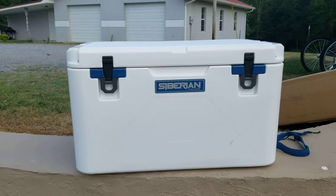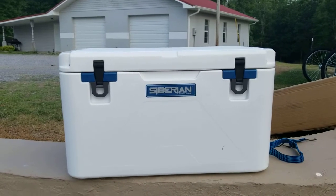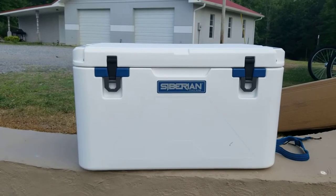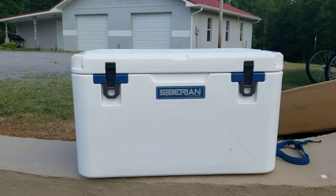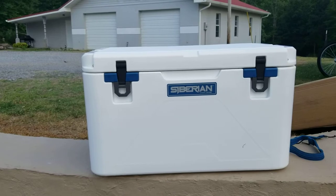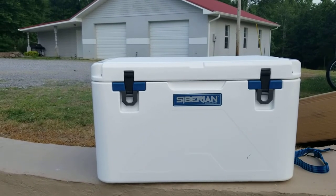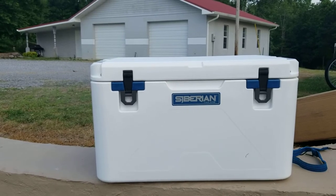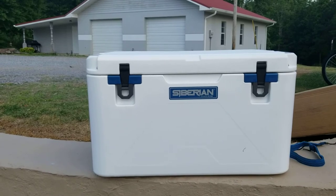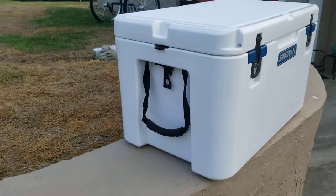Check out their website — they have a lot of different size coolers and some soft coolers as well, and I'll be reviewing one of those next. Make sure you like and subscribe to my channel because I've got a bunch more cooler reviews coming. I'm going to be reviewing the Creek Cooler — the one that floats behind your kayak or in a swimming pool — and the Hydro Caddy, which is a cooler slash dry storage area for kayaks. If I run across any problems with this cooler, I will definitely let you know. Hope you guys enjoyed this video.